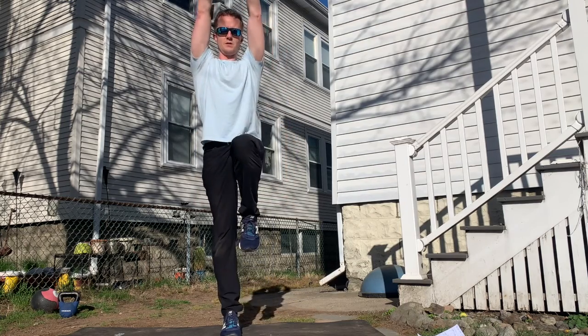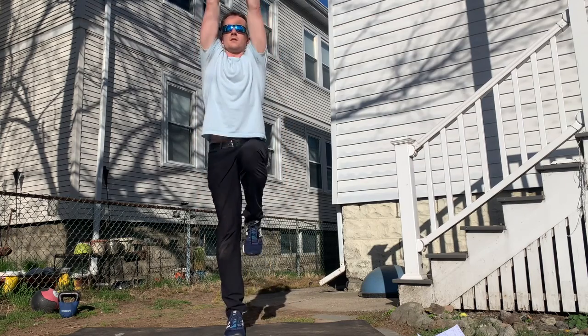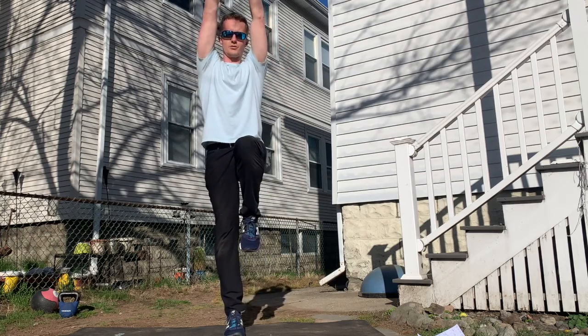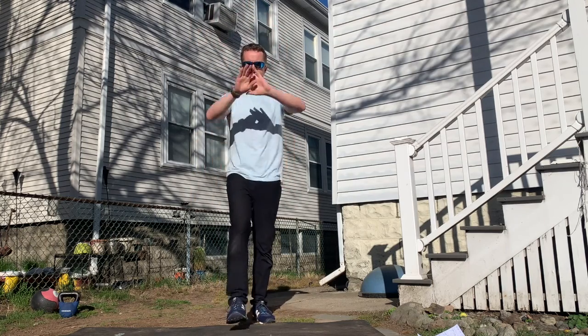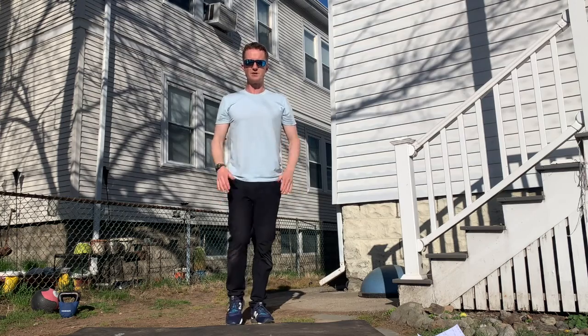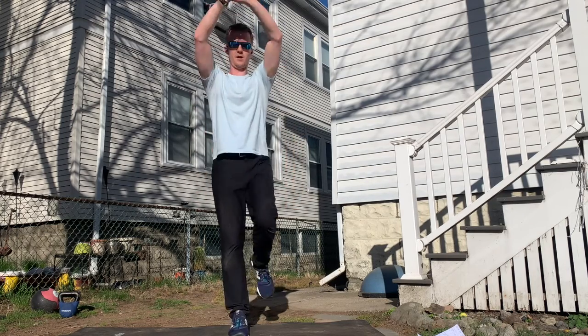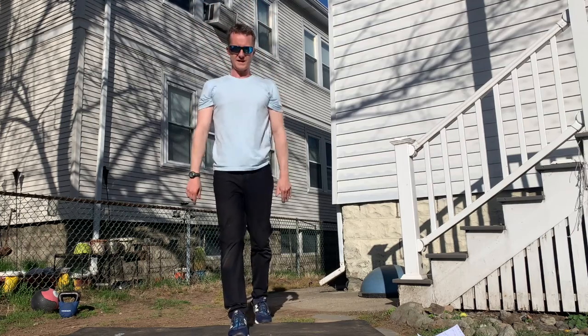Step forward and have a little stretch up as well — reach up and come back down. Control, not speed. Back down, switch leg, pause at the top. Stretch right up.